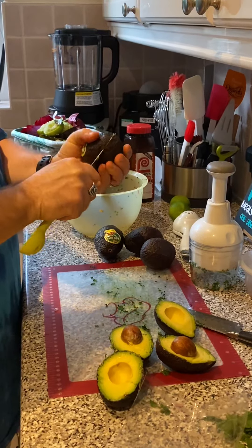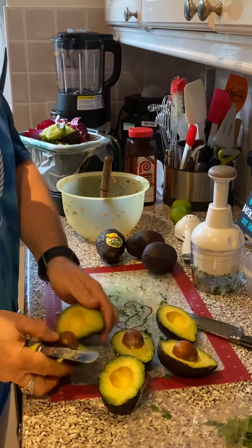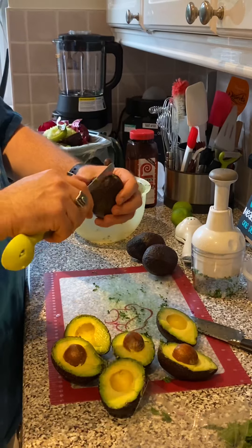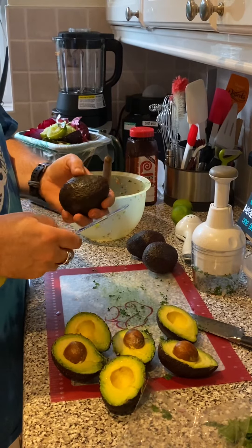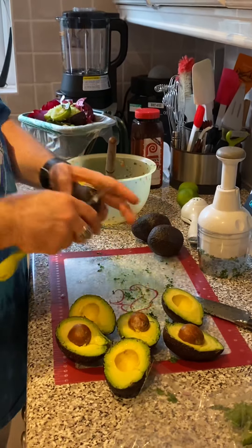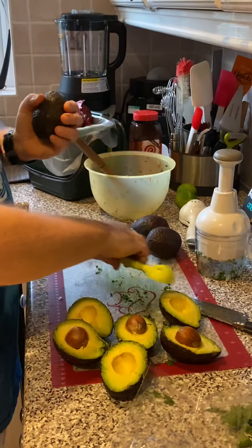I'm using the Pampered Chef avocado tool — it's really a great one, one size fits all. It's got a serrated edge here for cutting the actual skin. If you have tougher skins or harder avocados, you may need to use a knife. I have a knife there just in case — see, this one's a little tougher.